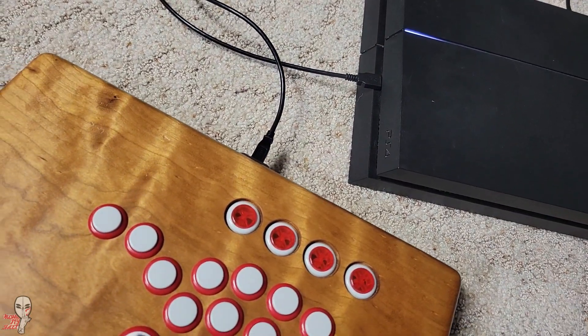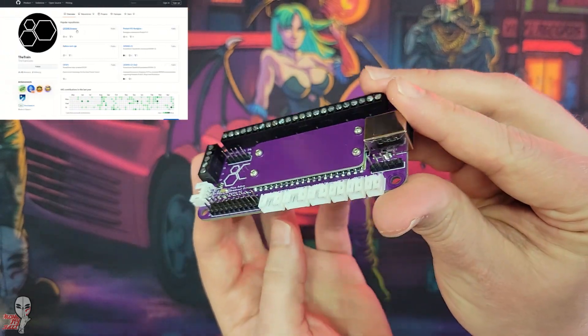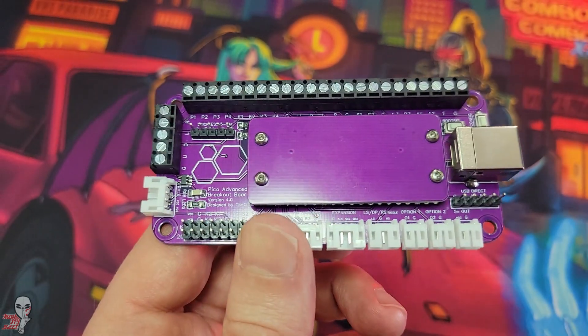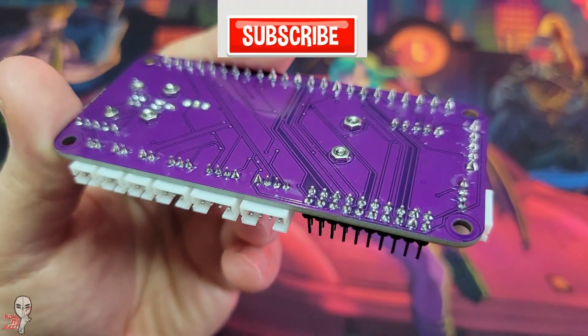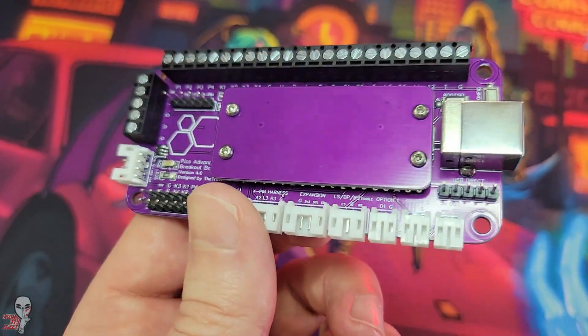It's all a very exciting time in the Fight Stick PCB world. Huge thanks to The Train for getting me this V4 breakout board, and the OpenStick community for sending me an advanced copy of their firmware. With a little bit of online digging, one could potentially find the files to authenticate the controller to ensure timeout-free PS4 play.